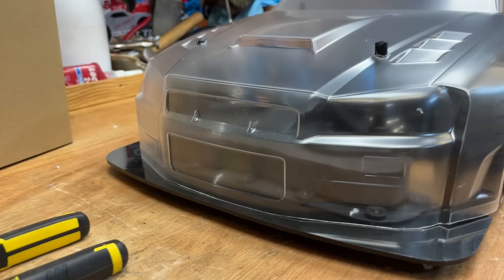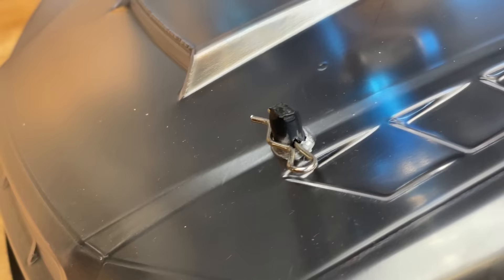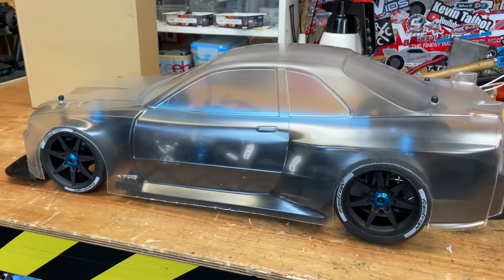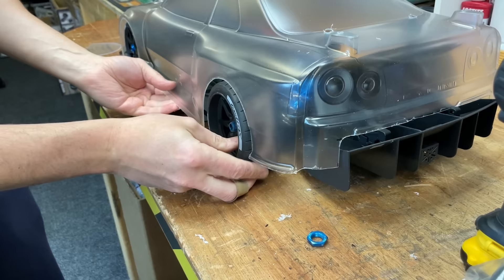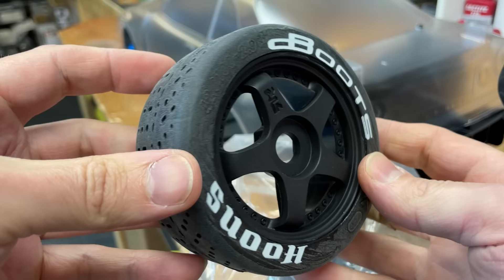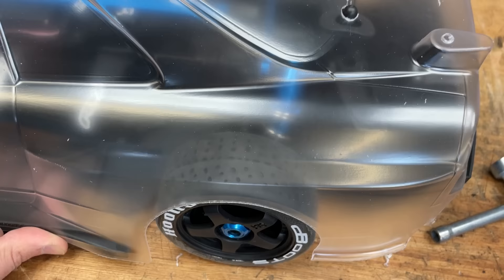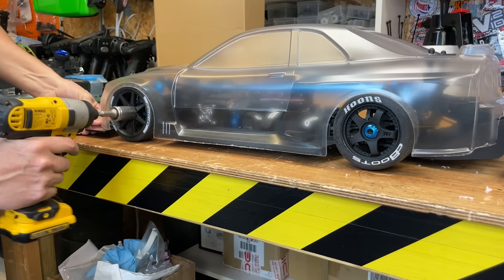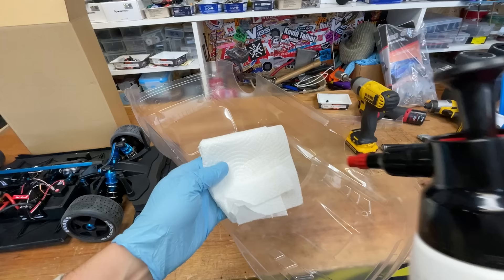That is fitting pretty good. The rear tires on this are actually wider than the front and they're a little bit too wide for the body — they're going to end up rubbing. But I've got these Hoons here from my Infraction. I think these Hoons even look nicer than the original ones too — what do you reckon?